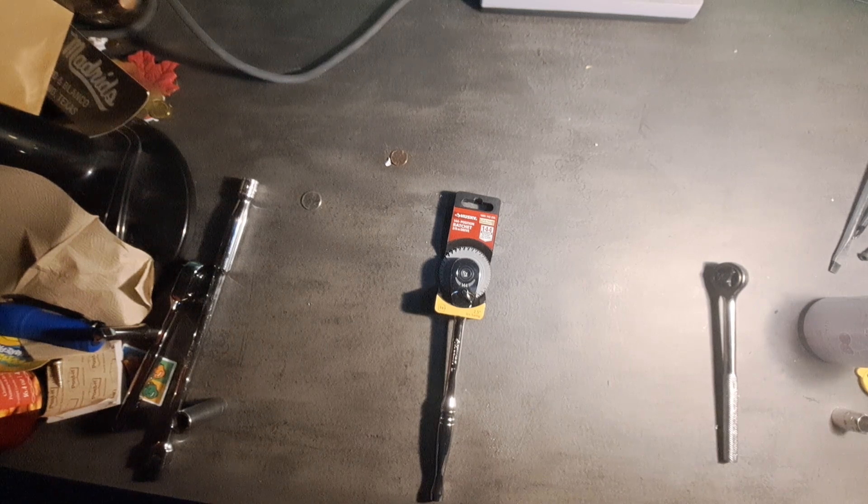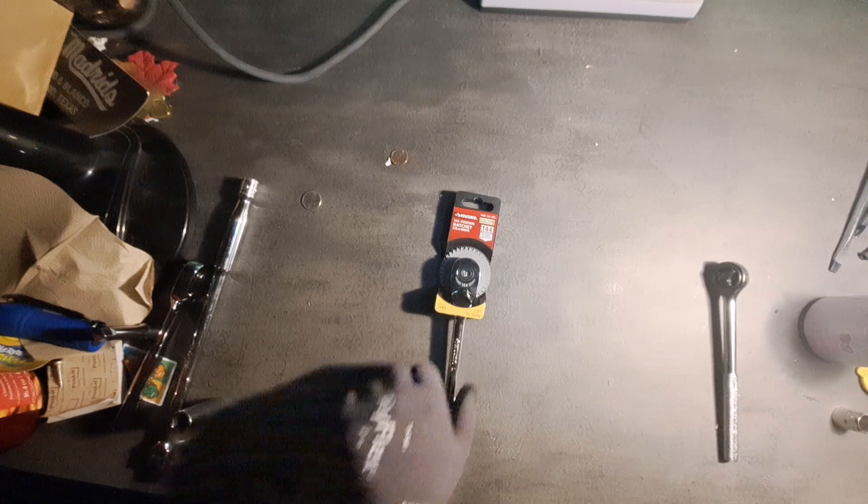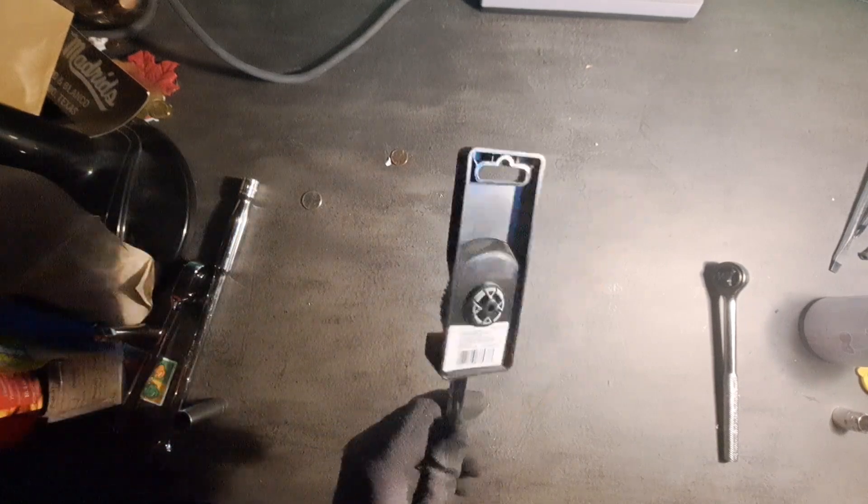Today we have the Husky Ratchet, and it says it's positioned to 144. This is what it looks like when you first buy it from the store.